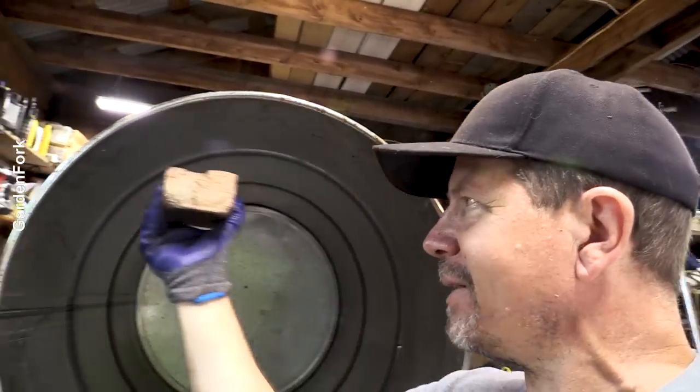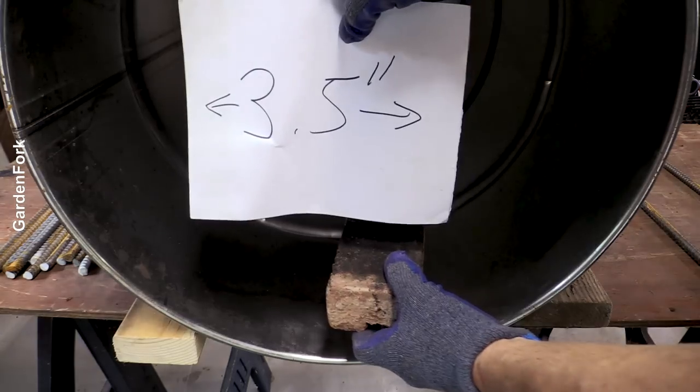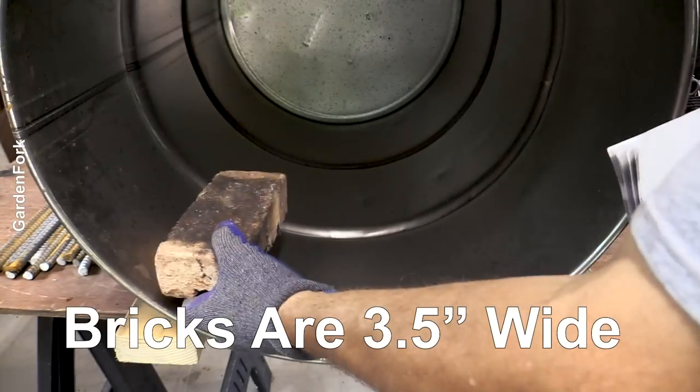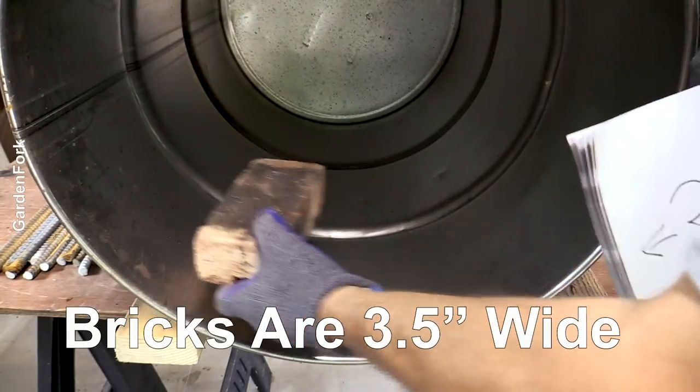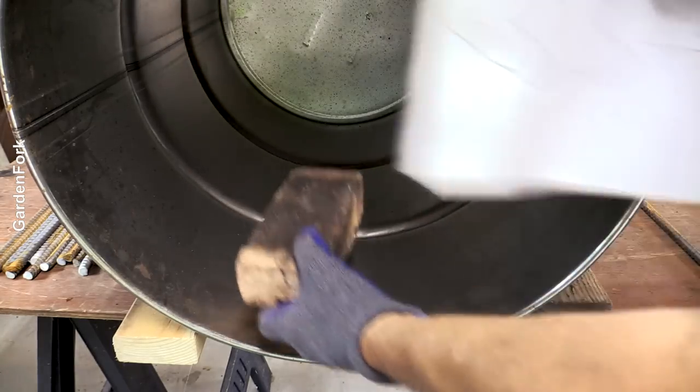This'll be across the top here. So where is the sweet spot — where we can have three-and-a-half-inch-wide brick? It can be four of them, or it could be yeah, probably four or five of them.